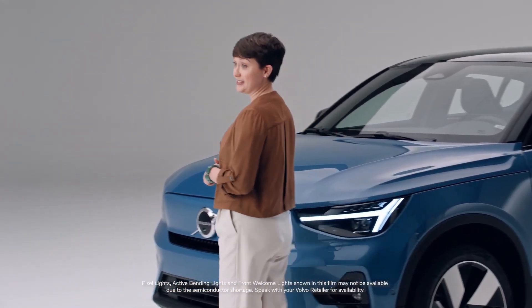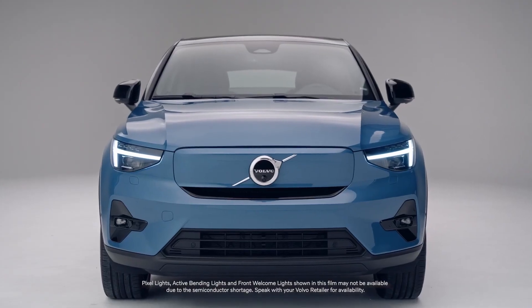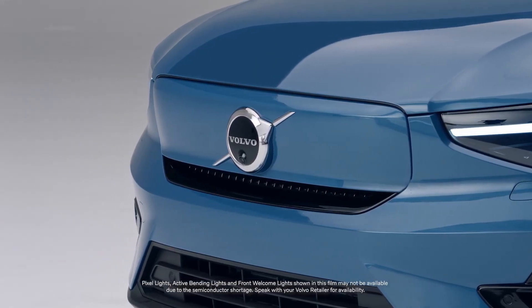Because there is no gas engine, there's no need for air to enter what was the engine compartment on the car. This gave Volvo designers the creative freedom to reimagine the front grille and make a new signature element for the pure electric Volvo models.